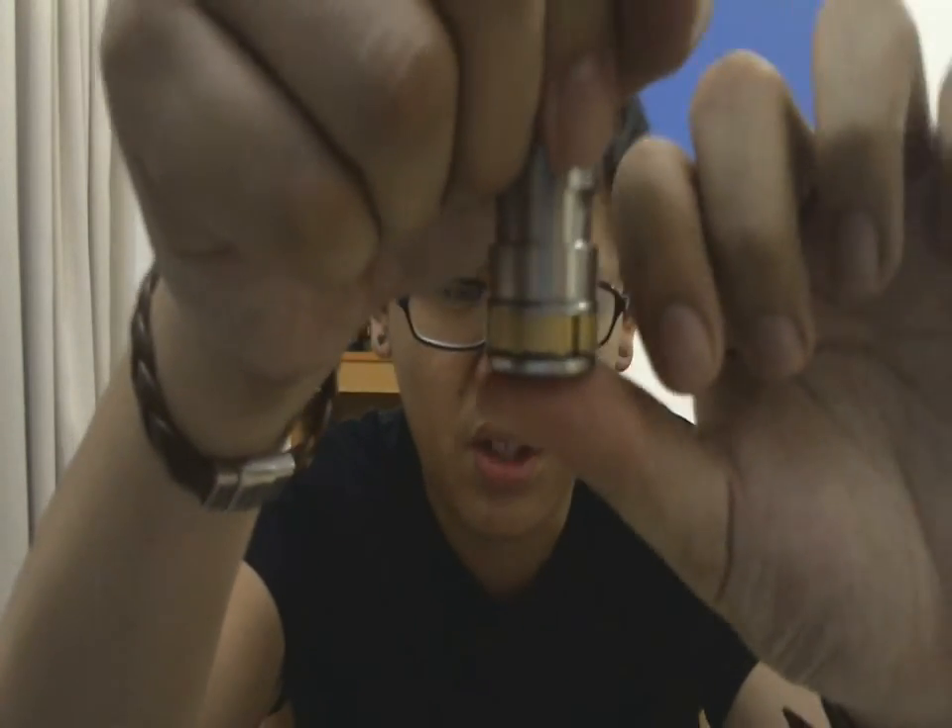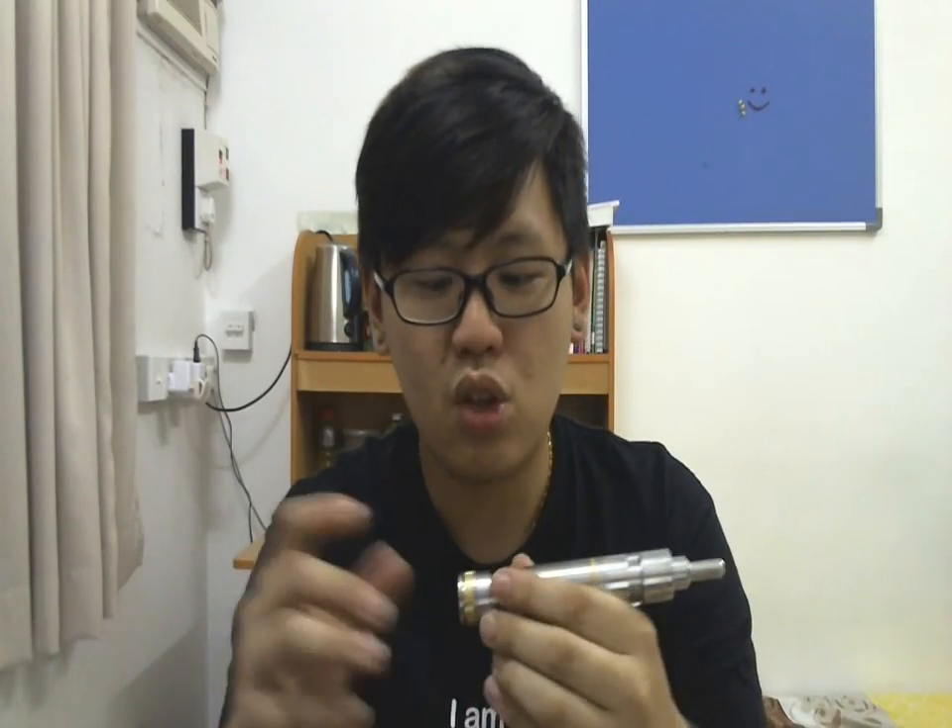The switch works really, really well. It has not much of a short throw — it's kind of a hard switch also. It's not the smoothest switch in the world, but it works fine. Definitely not the best switch in the world, but it works fine.